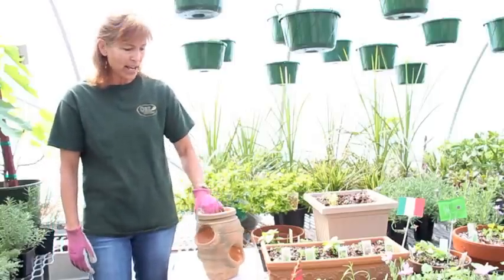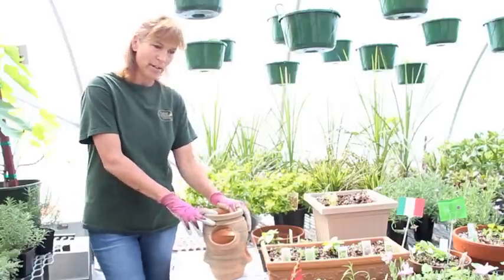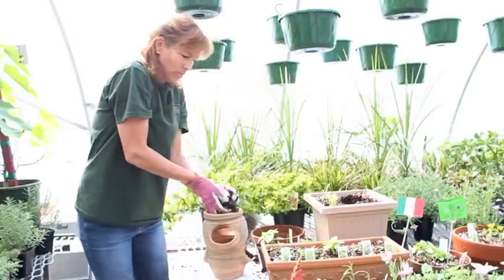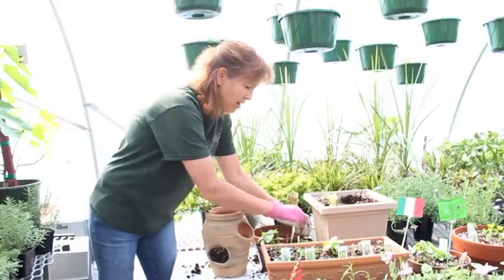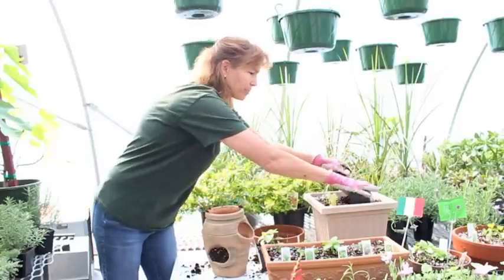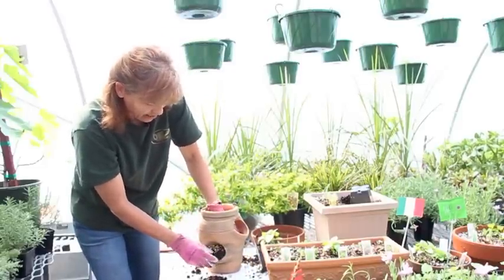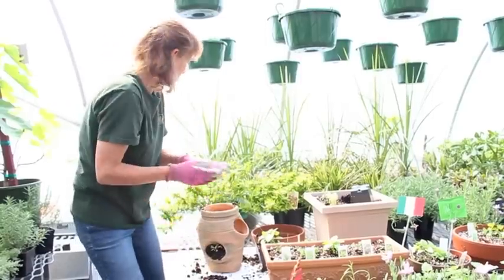We're going to go ahead and plant up some of my favorite herbs in this little strawberry pot. The first thing you need to do is add soil — a good moistened soil works the best. One of my favorite herbs is sage. Sage also keeps your brain young, which I probably should plant a couple of them in here, but we'll start with one.